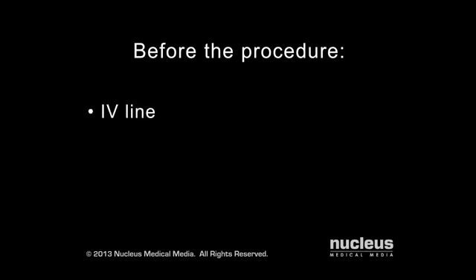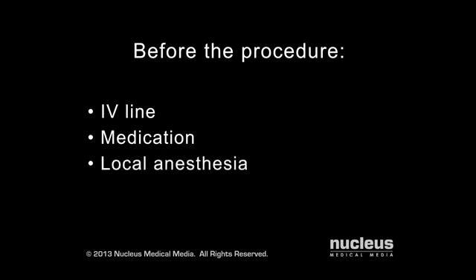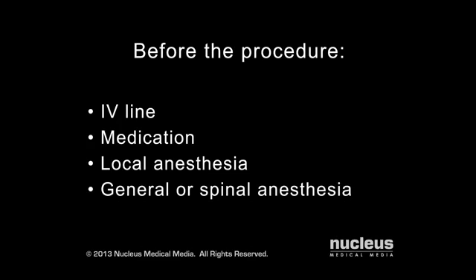Before the procedure begins, an intravenous line will be started and you will be offered medication to help you relax. Local anesthesia will be applied to numb the area of the operation, and you will remain awake for its duration. In some cases, general or spinal anesthesia may be used instead.